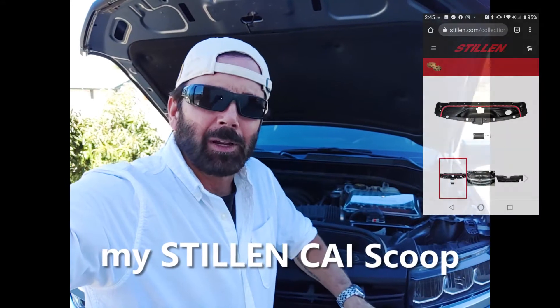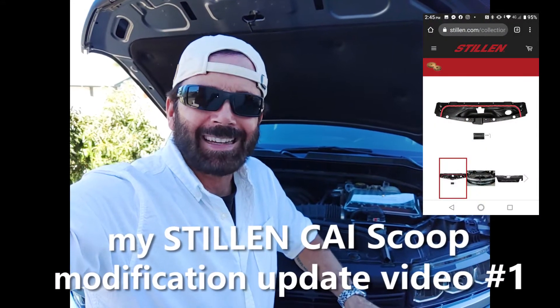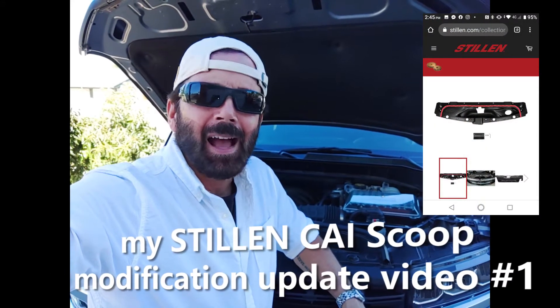Hello and welcome to my channel, How To with Paul Henderson. This is an update video on the still-in modification that I did on October 10th. I left the still-in in for eight days and kept a close eye on all the gauges.